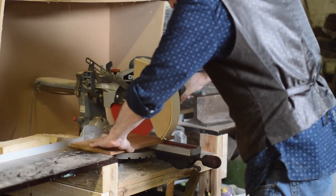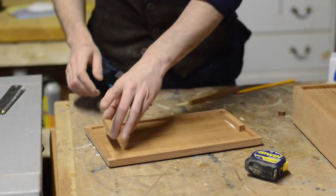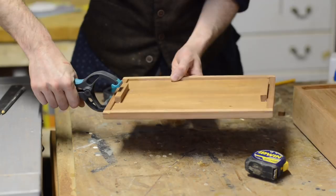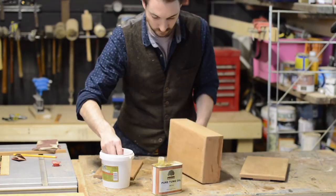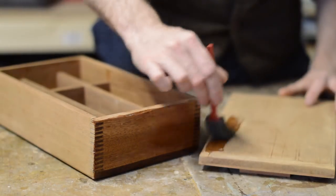As these dividers don't reach all the way up to the lid the pencils will fall out, so I want to make a tray to sit on top of them. I cut a piece down to sit on top of the dividers and then put some little blocks on the top of the lid that will go down and touch the tray to hold it in place — you'll see what I mean later. With that done I can apply some tung oil to finish the box.